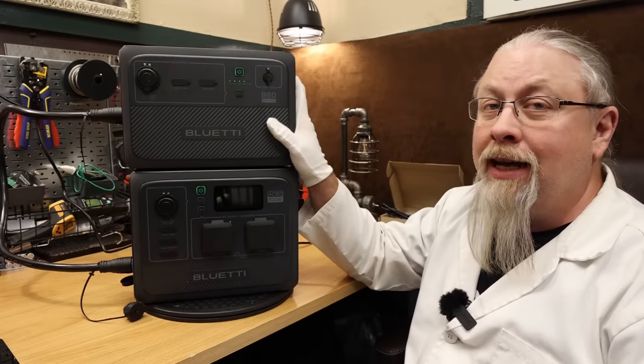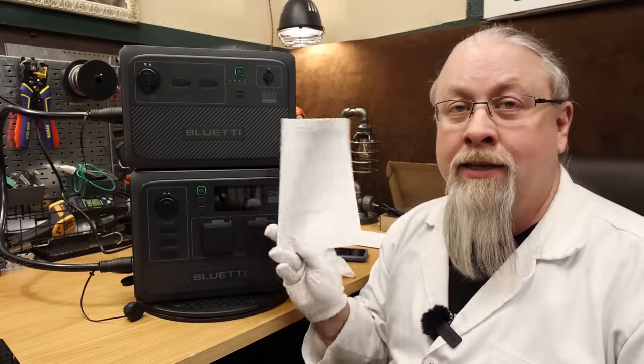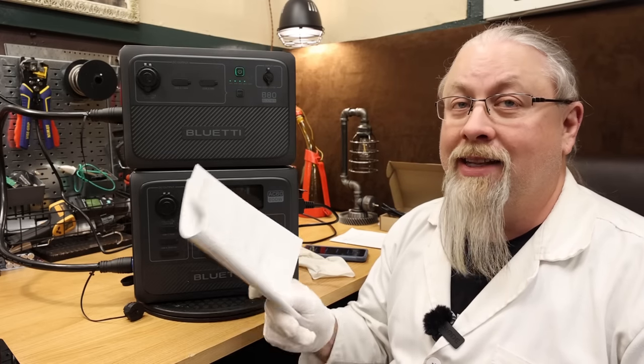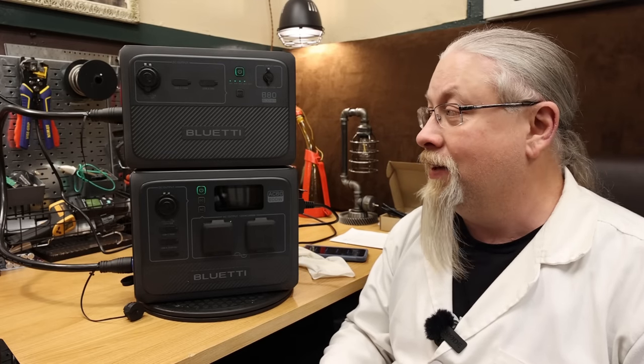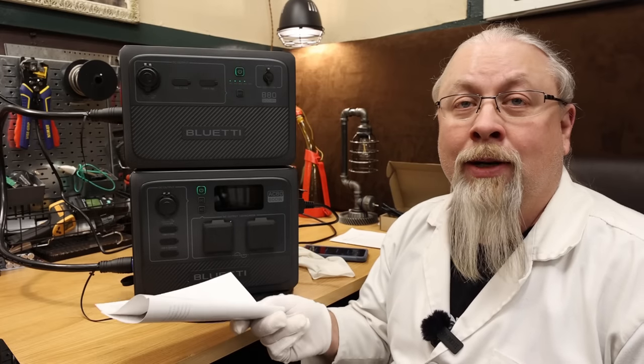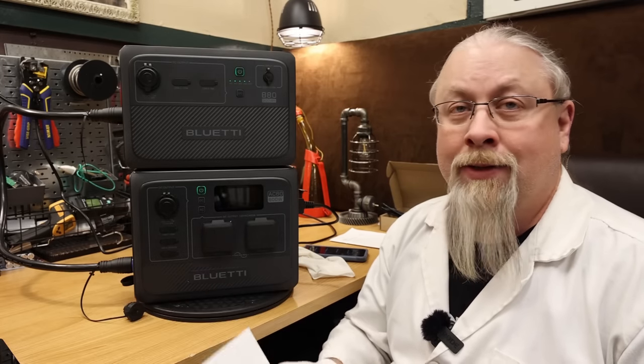This battery is kind of heavy. The book says the B80 battery weighs 22 pounds, and it definitely feels every ounce of that. It is definitely a heavy battery, but there's no way to get around that — if you want lithium iron phosphate, you have to deal with the weight.